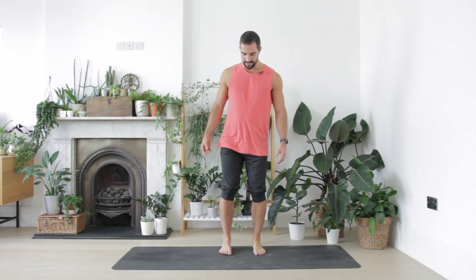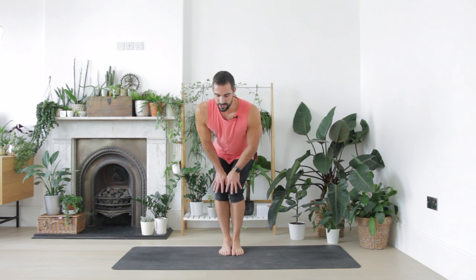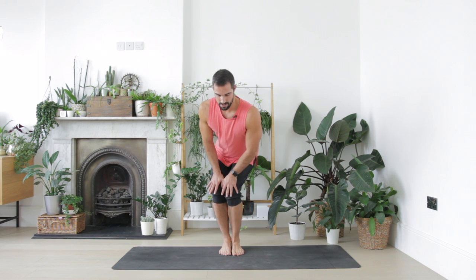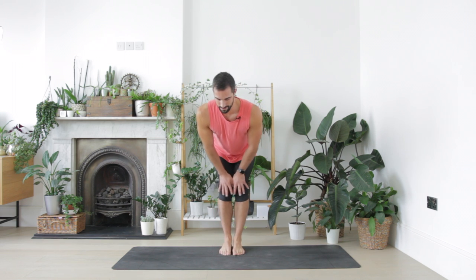From here, step your feet together and slide your hands down your thighs just above your knees. The knees are a little bit bent now — you're kind of sitting back. Start to circle the knees in one direction. We'll circle five times: three, four, and five. And then go the other way. Three more, and then coming back to centre.